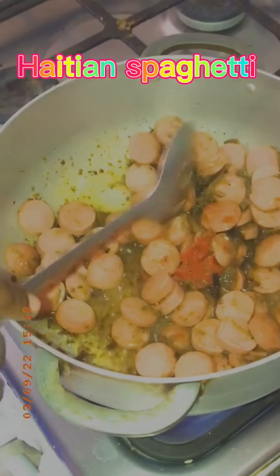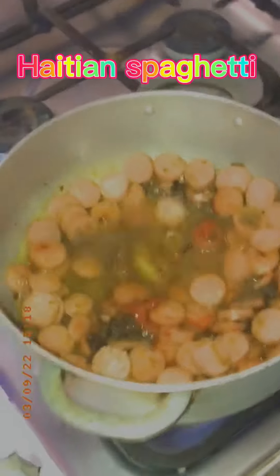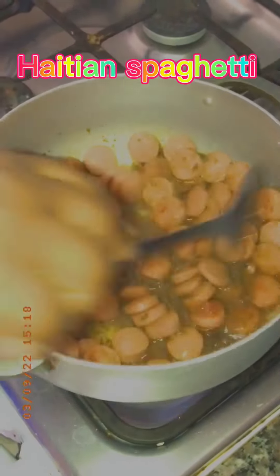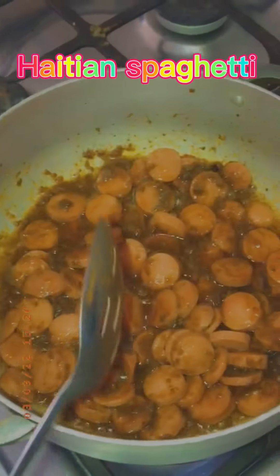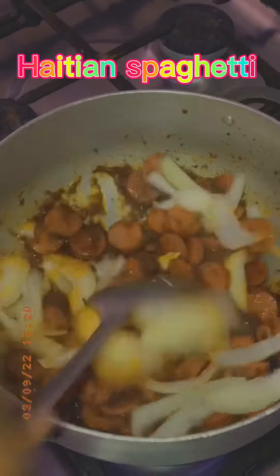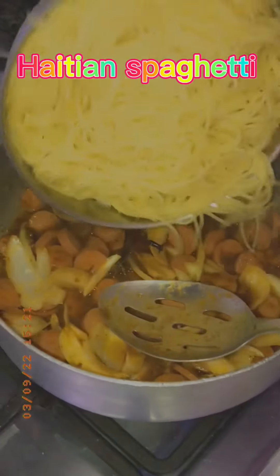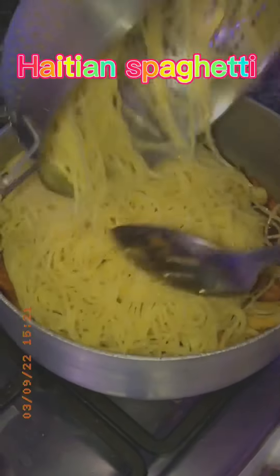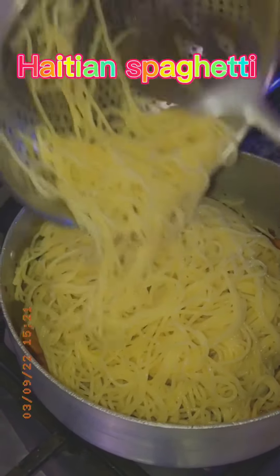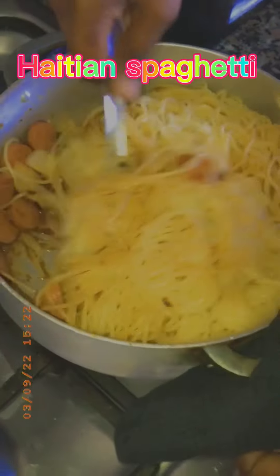Now I'm gonna mix it together. I add a little bit of water — you have to add a little water so it's like a gravy when you put the spaghetti in, so it goes in smoothly and deliciously. Now I'm adding a little bit of onion, nice and delicious, then putting the spaghetti in and mixing it well.